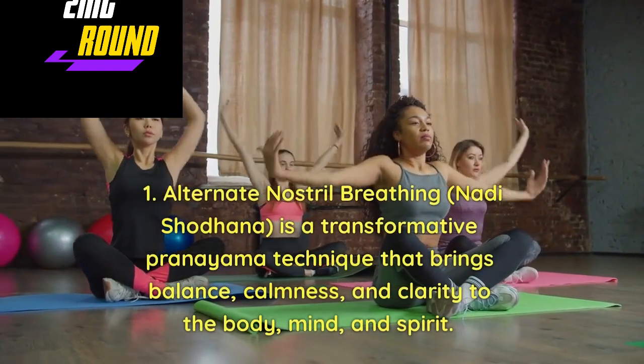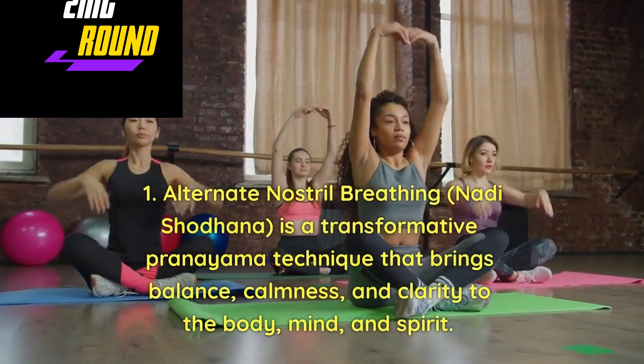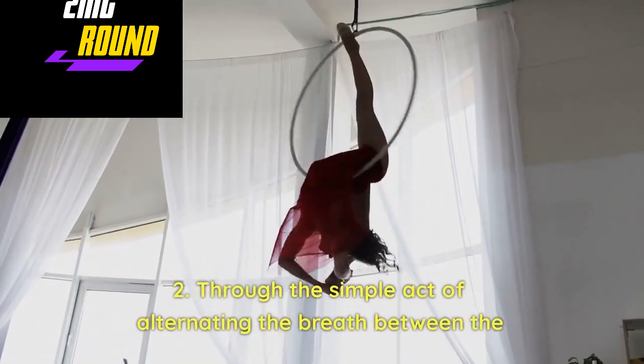Alternate nostril breathing, Nadi Shodhan, is a transformative pranayama technique that brings balance, calmness, and clarity to the body, mind, and spirit. Through the simple act of alternating the breath between nostrils.